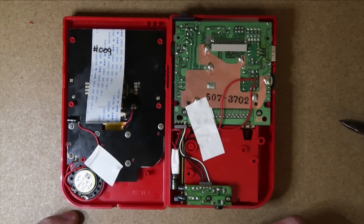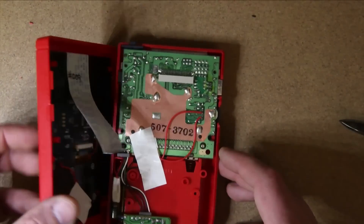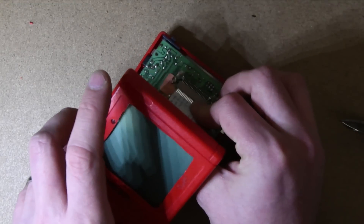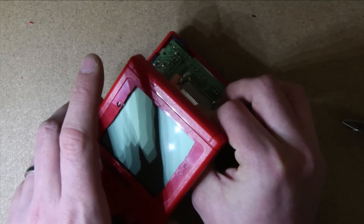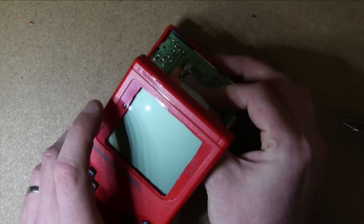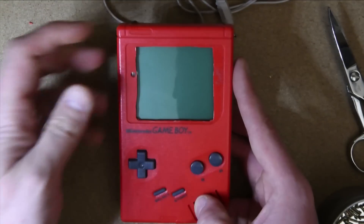Here are the two halves ready to go. Here I am trying to connect this — it's a little tricky getting it in here. I actually messed up the connector at one point, so I trimmed it down a little bit because part of the little metal pieces came loose.